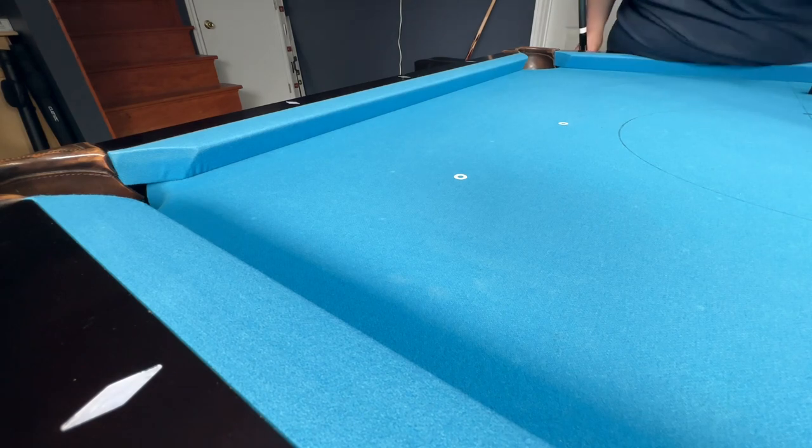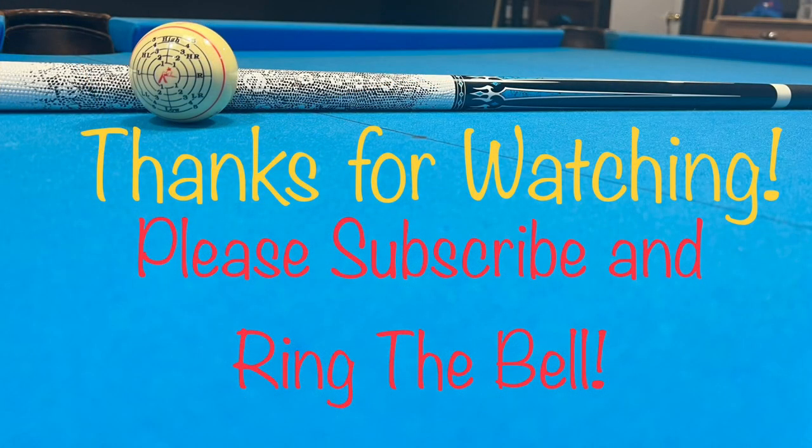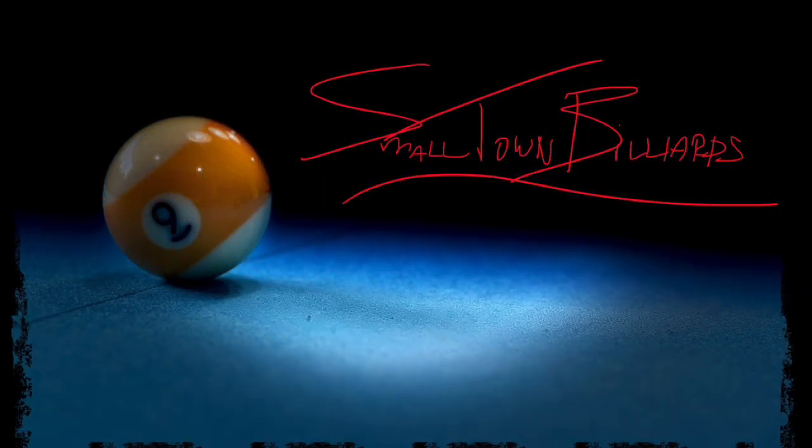And yeah, that's going to do it — that's pretty much most of the accessories I use. If there's anything you guys use that I don't have in this video that you think would be helpful, please let me know. I'm always eager to try new things and expand my game. Other than that, thank you all for watching. Please subscribe if you haven't already, and take care — happy cueing.